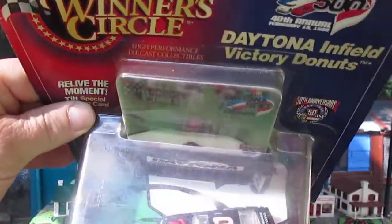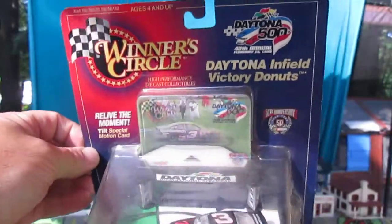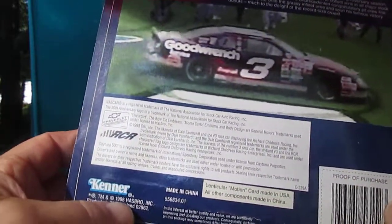He's doing donuts in the infield — you can see that right there. I like the little diorama it comes with. I'm hoping I can use other cars with that diorama. And when did this come out? This came out in 1988.